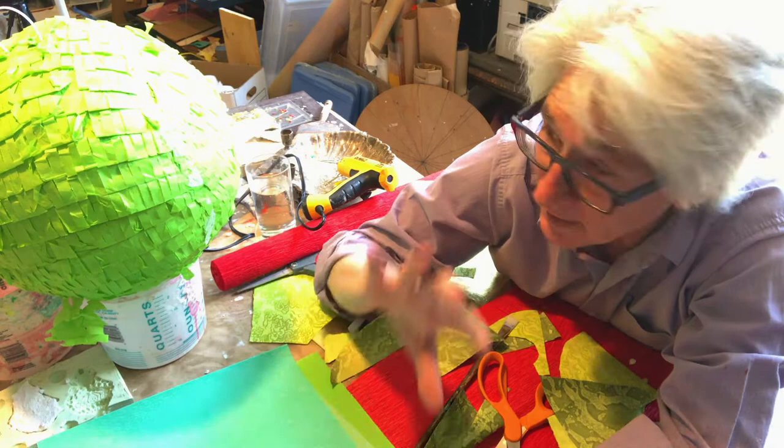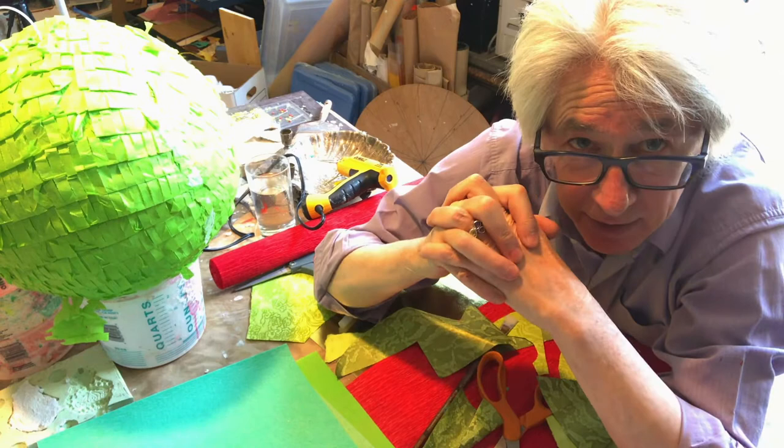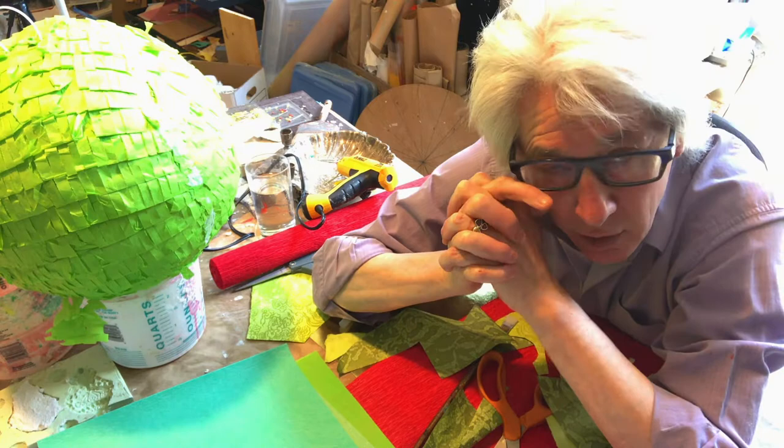Hey, this is Lonnie. I'm in the studio. This is a different project than the paper — we'll get back to the paper, but today is our next-door neighbor and dear friend Don McFadden's birthday, and we decided to make her a coronavirus piñata.